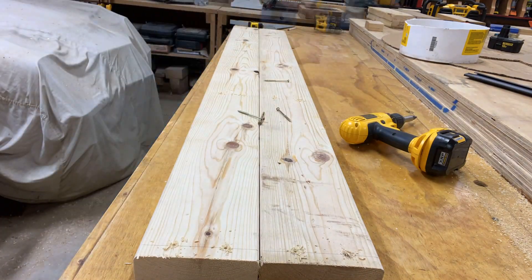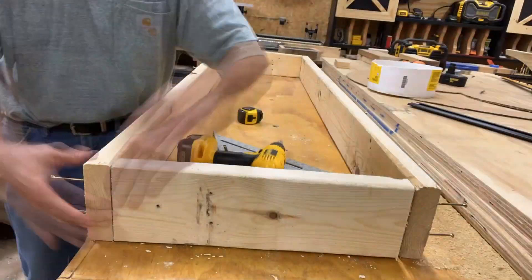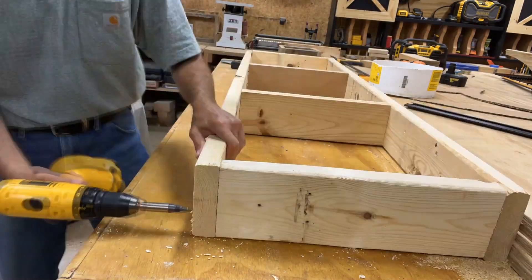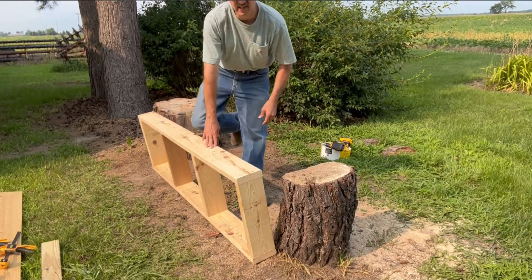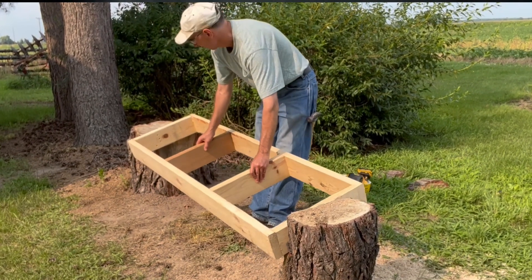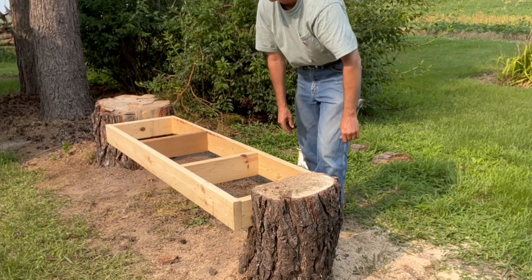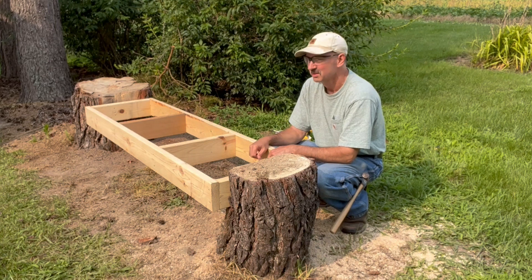I got the notches cut out in the stumps and I also have a base unit for the bench built. I built that in the shop. Now let's see if it fits — if it just fits nice and snug or if it needs a little persuasion. Nice, a nice snug fit. I'd say it fits perfect.